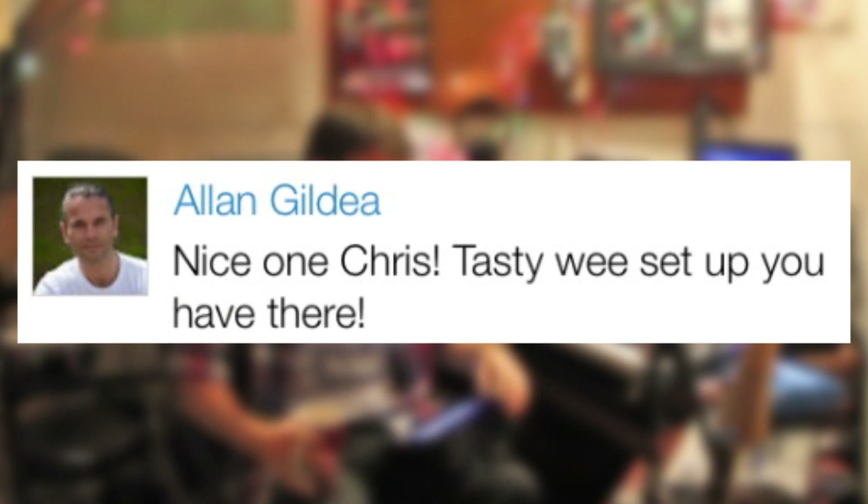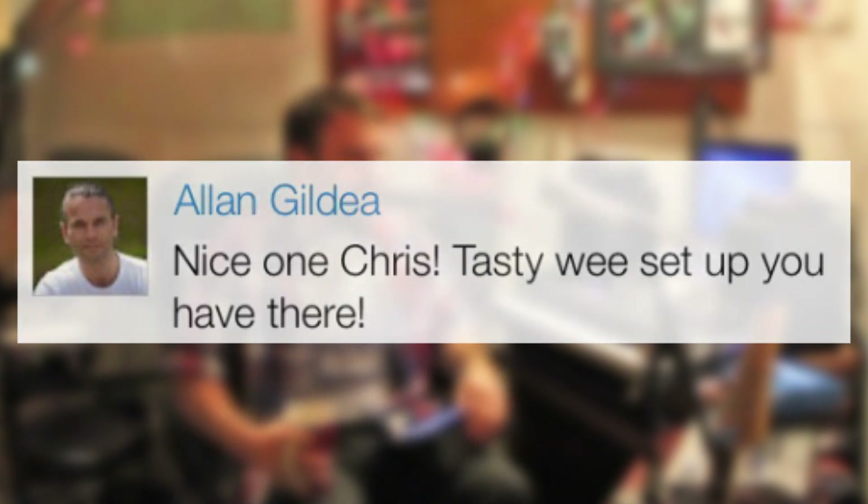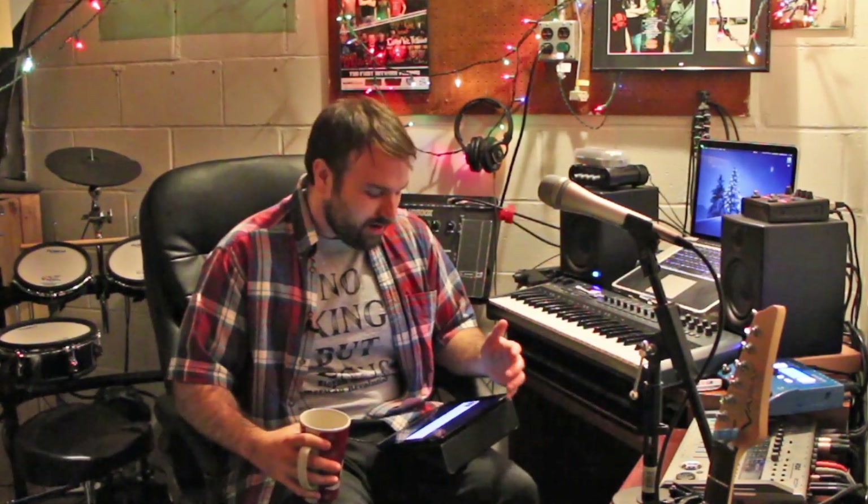This last comment is from Alan Gildia. Alan said: 'Nice one, Chris. Tasty wee setup you have there.' I like that comment — it's very nice. I do like my new setup and my new Christmas lights because it's Christmas time. Thanks Alan for the comment. This last comment really made me want to show you guys what I have going on here. You may see some new things and wonder what my setup is now. So this is also my Christmas 2014 studio setup video. I'm going to keep enjoying my coffee but now I'm going to bring you guys around and show you all my stuff.